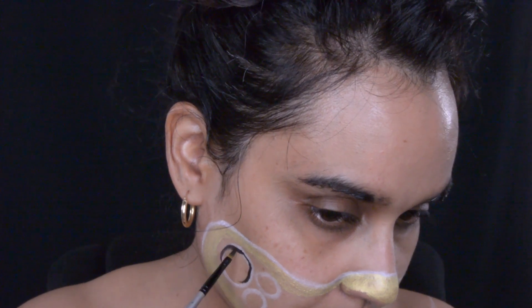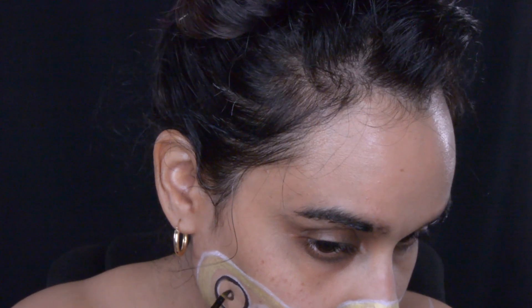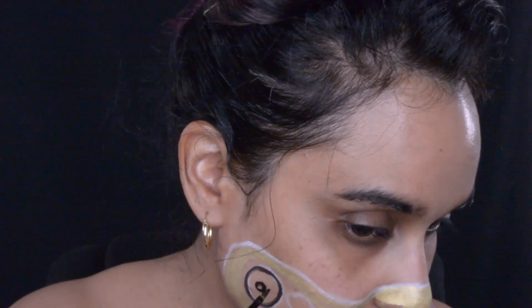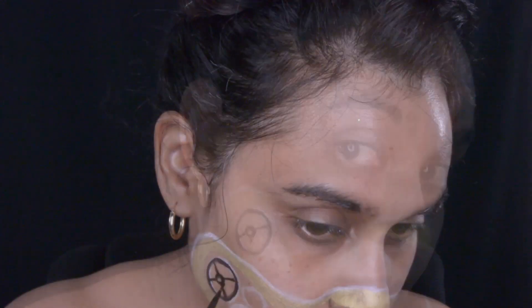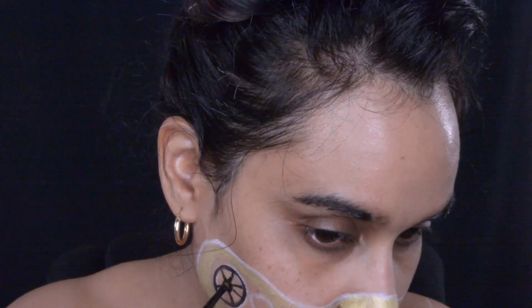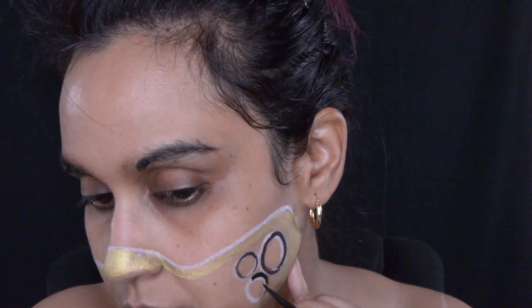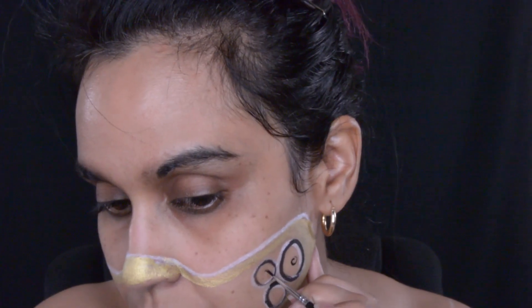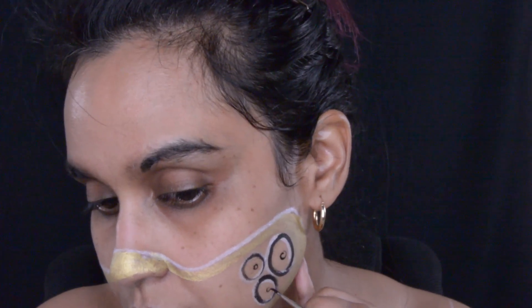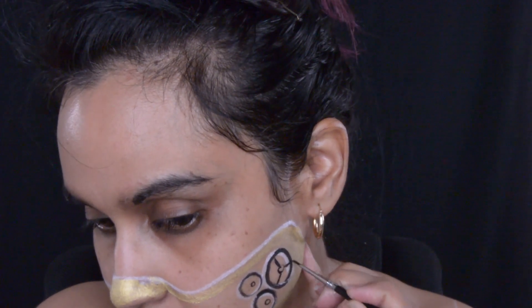I would like to take this time to apologize for the camera angle and view. I moved my camera because it needed to be tightened up, and I didn't realize I moved it way too low. When I was doing my makeup and looking down into the mirror it was way too low, and when I looked up it did not look low.